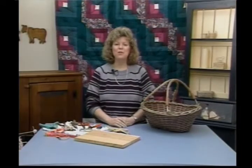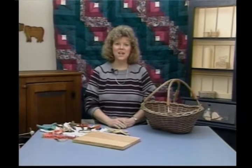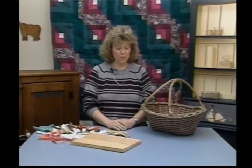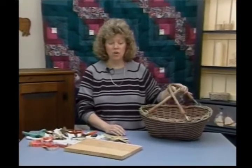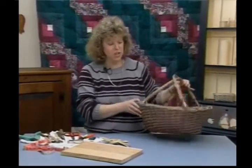Welcome back to Country Basket Weaving. I'm your host, Sandy Atkinson. Today we're going to be working on our old shopping basket. This is a pattern I took from an antique basket that I have at home. People used to take it shopping with them.